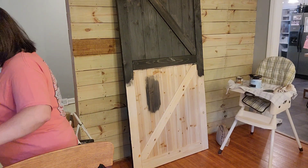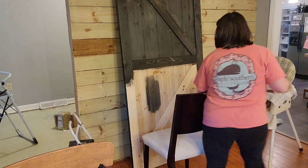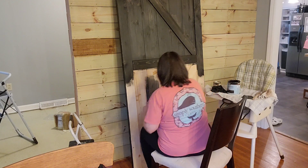I've got the top section here, and you can kind of see the wood grain on that middle board. That's what makes it different than just painting it black.